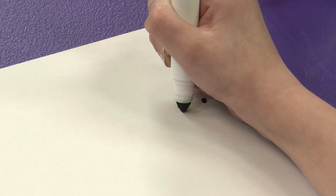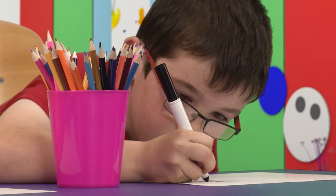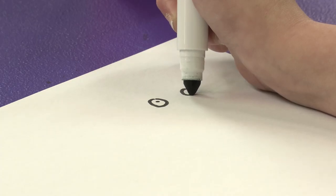Let us start with the eyes. Little round circles. Very good!